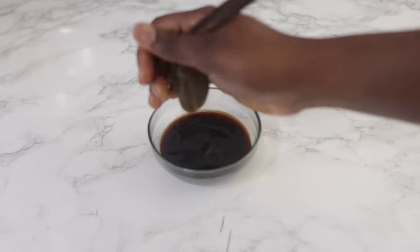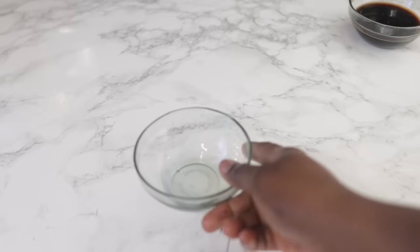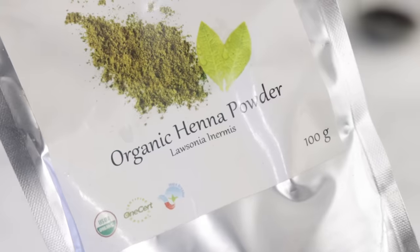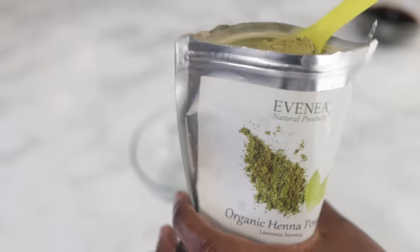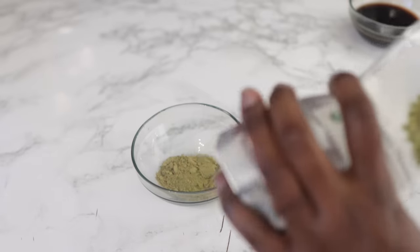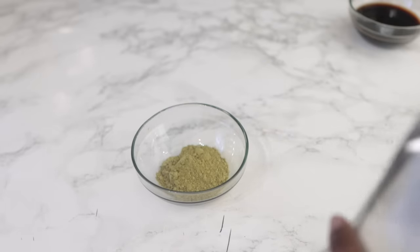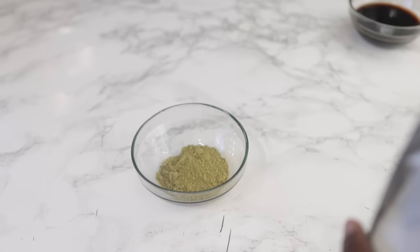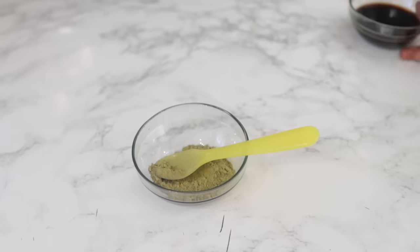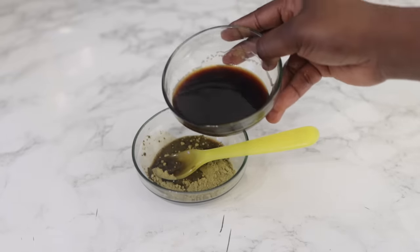I went ahead and strained the coffee just to remove the powder, then set that aside. In the next bowl we're going to add some organic henna powder — I got this from Amazon and I'll put links in the description box below. Since I'm just working on the front of my hair I'm not going to make a lot, so I'm using 3 tablespoons of the organic henna powder. Then I'm going to add the coffee water instead of plain water.